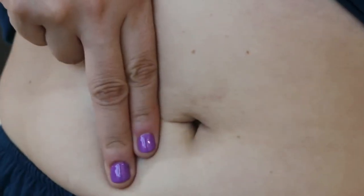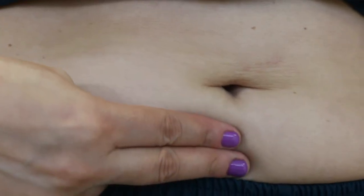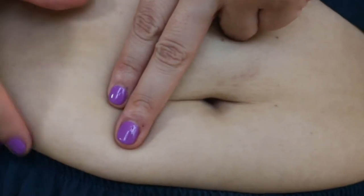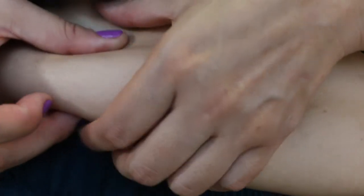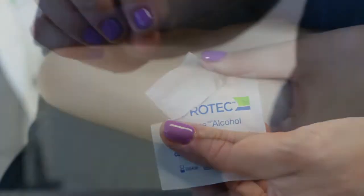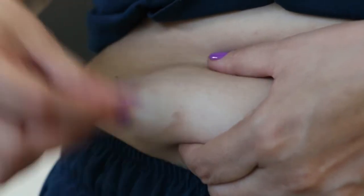The abdomen is the area of application. We will take the navel as a reference point and the medication will be injected two fingers of lateral, upper, or lower distance. After choosing the area of application, clean the area with an alcohol swab. Remember to clean with gentle movements and do not pass the swab more than once in the area that has already been cleaned.